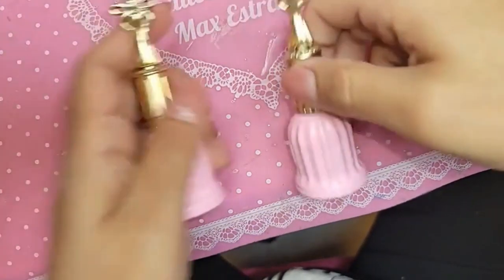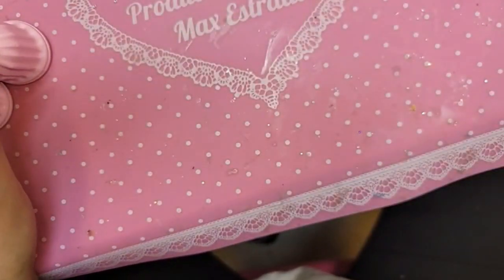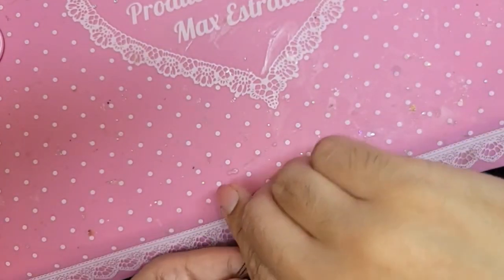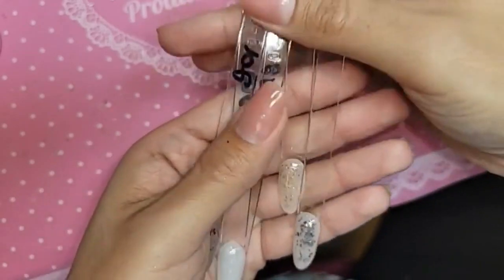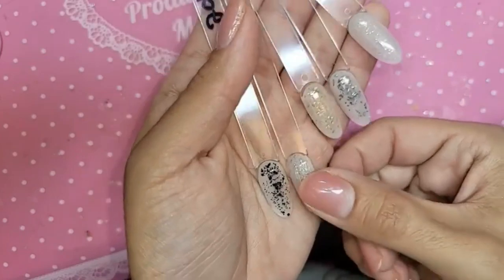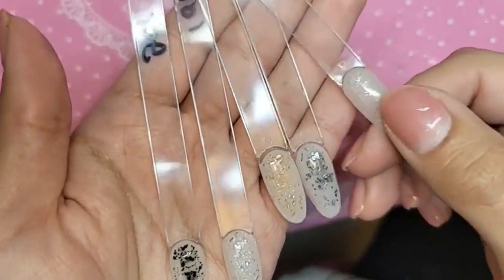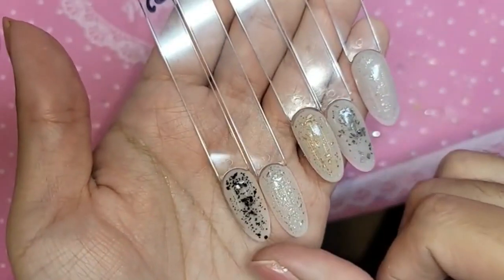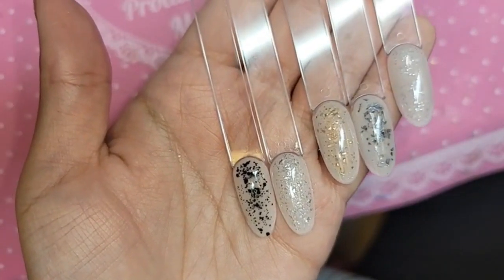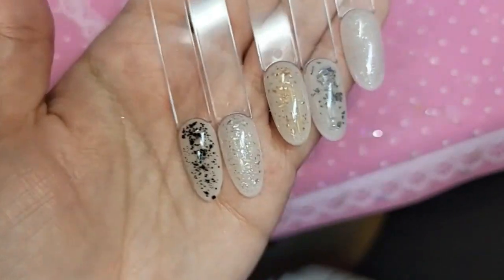Next is the BB ombre satin collection — there are five colors and they're available open stock. These are the satin colors — velvet matte gel with ultra fine glitters in them. You can use them by themselves or on top of any color you want, and even by themselves they look so beautiful.